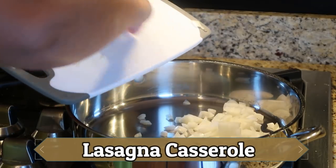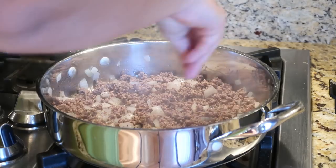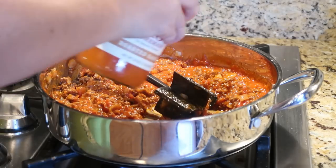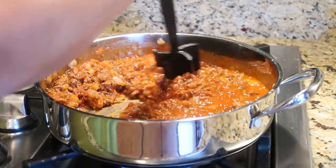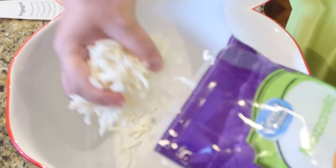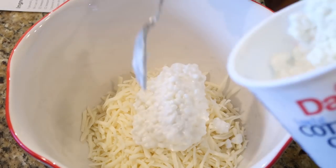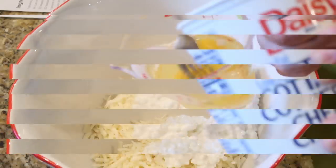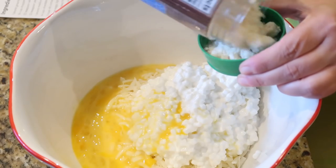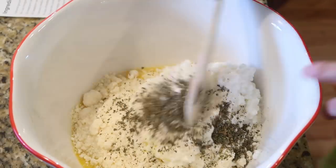Next up we have lasagna casserole, and this was a huge hit with our family. I'm starting again by browning up some ground beef along with some onion, adding salt and pepper. Once the ground beef is cooked through, I'm adding in our favorite pasta sauce — Rao's. I let this simmer for about 10 minutes. In a separate large bowl, I'm adding shredded mozzarella cheese, cottage cheese — you would never guess it's in there — some beaten eggs, grated Parmesan, and dried parsley. I mix this all up and then add a whole 16-ounce box of rotini noodles, which were really, really good.